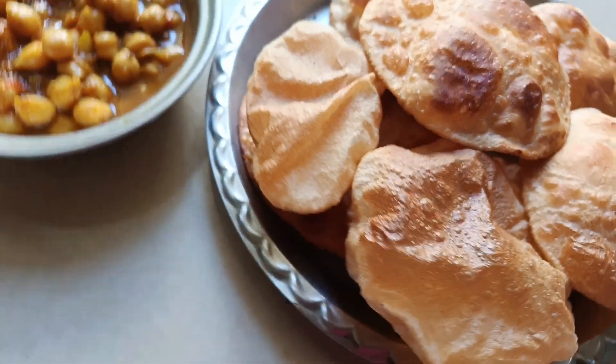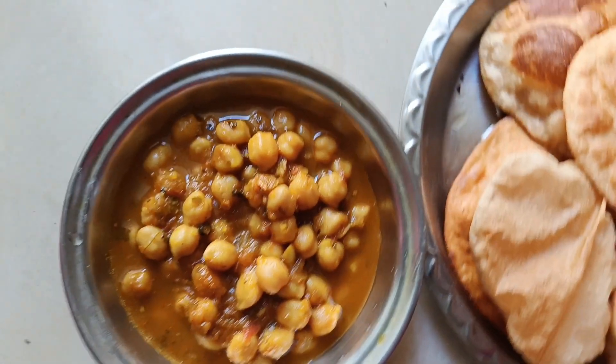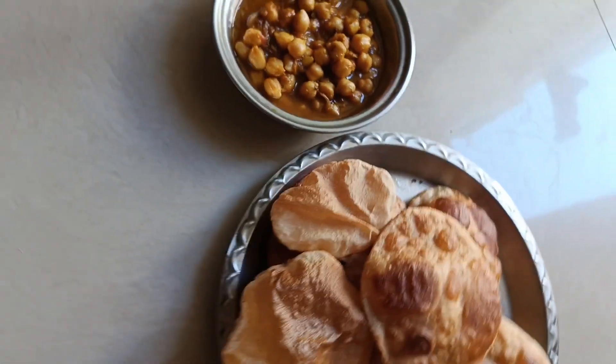Hello everyone, I have a recipe for you today. I am making a restaurant style dish.